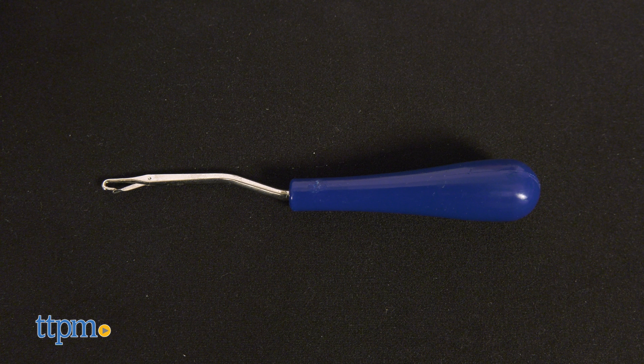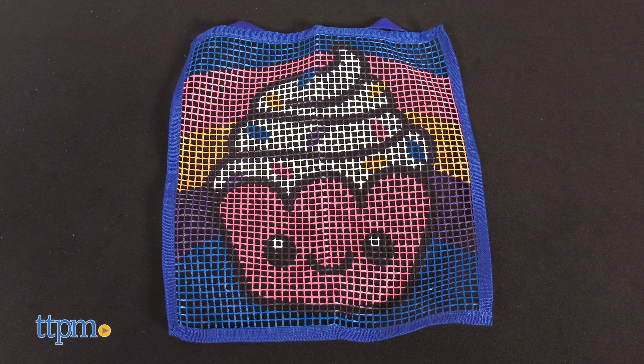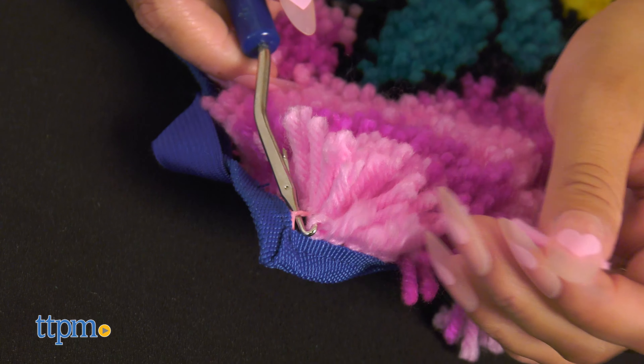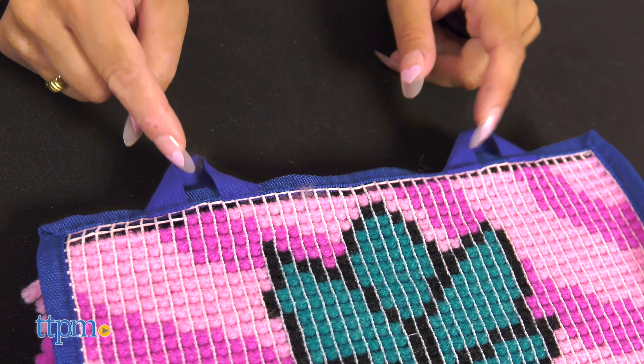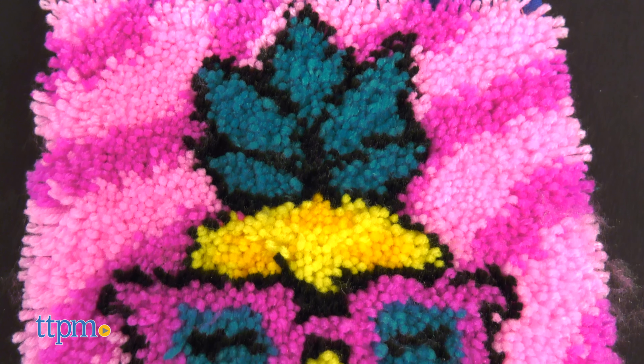Everything you need is included: the handy latch hook tool, pre-cut yarn, and the easy-to-follow canvas, making getting started on your project a snap. The sturdy canvas features fabric-lined edges and hanging loops to create your very own soft and fuzzy design that's ready to hang on your wall or use as a mini rug.